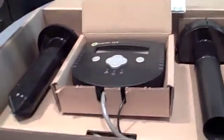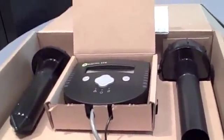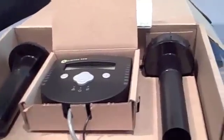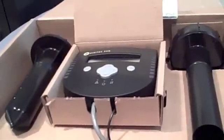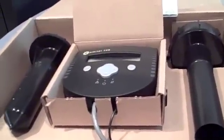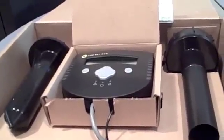And what's the pricing on it? Currently, the pricing through Sprinkler Warehouse is $199 for a starter kit and $129 for additional sensors. But you're just getting started, so you expect the price to come down? Correct. When we're in big box retail, I'm sure we'll be sub $100 pricing.